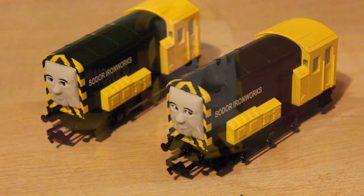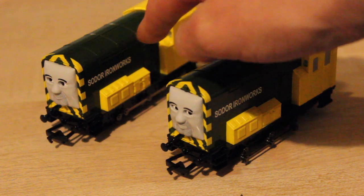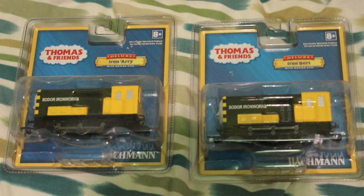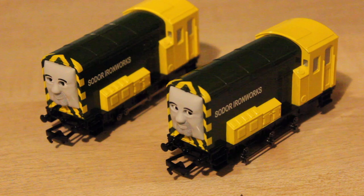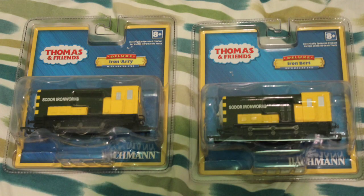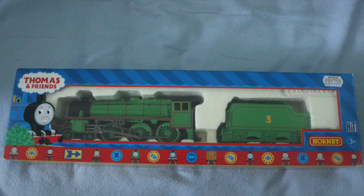Another way I can tell them apart, unfortunately, is the fact that Arry has a bit of a scratch on him. That was when I got him out of the packaging - that side was facing against the packaging, so Arry got a bit of a scratch. Could probably paint over it. Moving on to the packaging - although it does look really nice, I don't think it's anywhere near as good as the old Hornby style of packaging, which actually protected the models from getting scratched. So that is a bit of a downside.